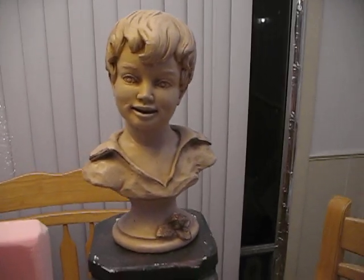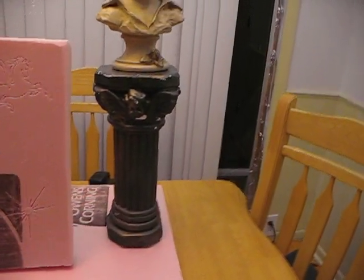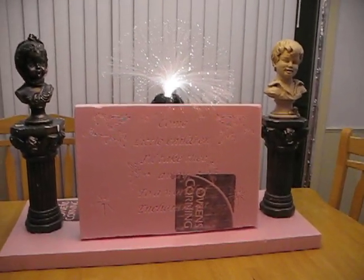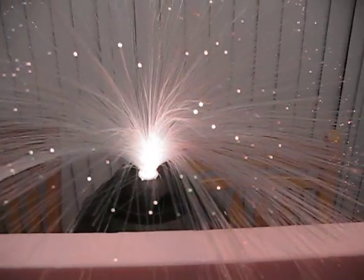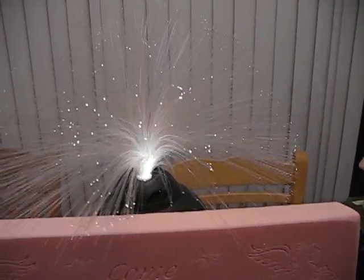It almost looks like paper mache. And then I got the two pedestals at a yard sale. And then I had this thing which I got at a yard sale last year — hadn't used it yet.